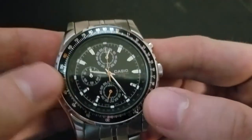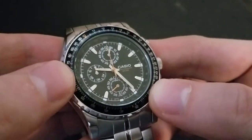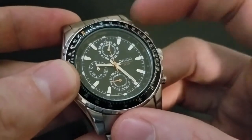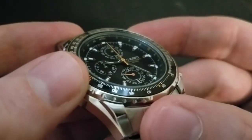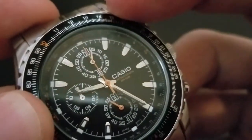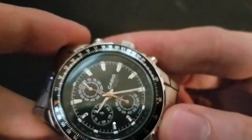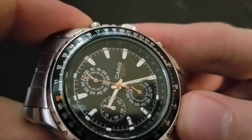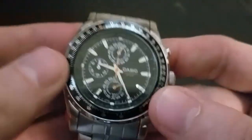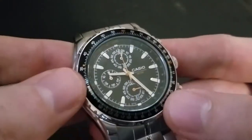For division, we'll do 160 divided by 8. In that instance, I take the outer ring and divide it by the inner ring. So 160 divided by 8 — you go to the 10 for the result — is 20. Anyway, that's a very rough crash course in how to use a slide rule bezel.